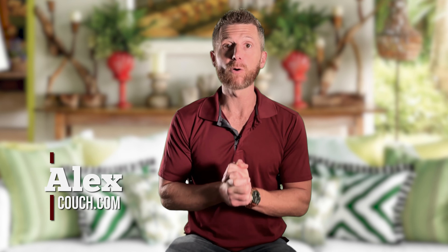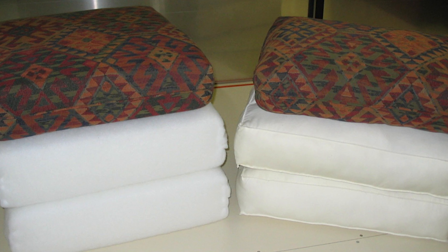Okay, couch potatoes. Today we are going to talk about couch cushioning. If your cushions are sagging a little or they're not exactly right, don't worry about it. There are plenty of things you can do to turn those cushions from flat to fluffy in no time.